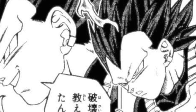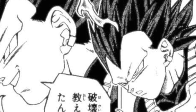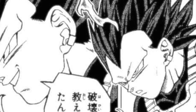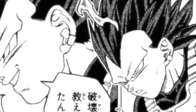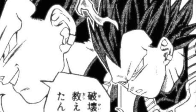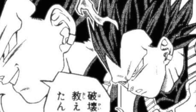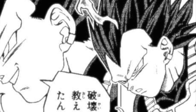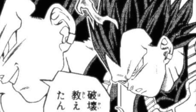Let's really dissect this form. Starting at the top, the hair is kind of a darker purplish blue. The picture is black and white, but it's not a navy blue — I think it's more purple than blue. He's probably going to have the god of destruction aura, which is purple, around him. All of the gods of destruction have this.